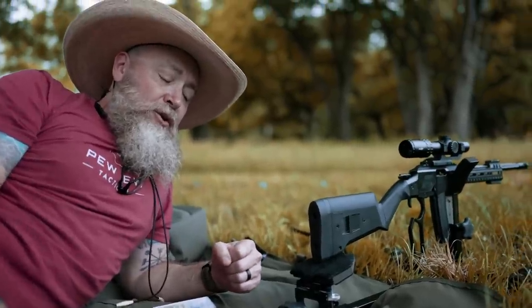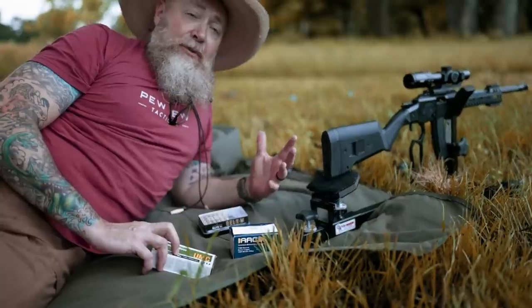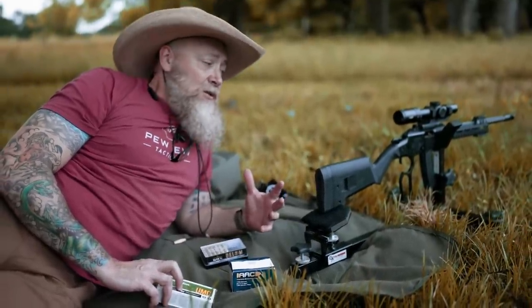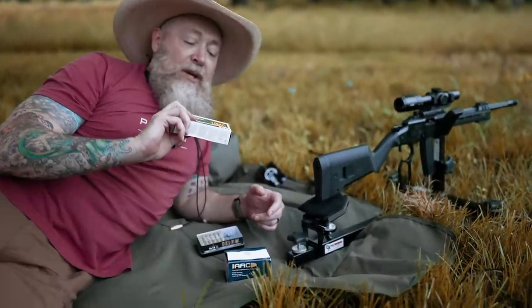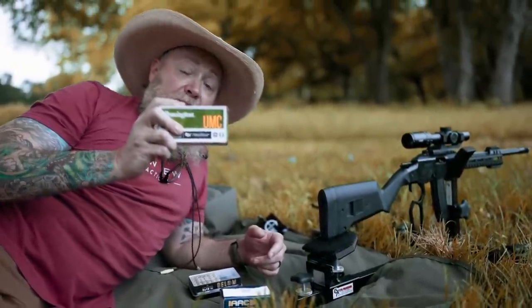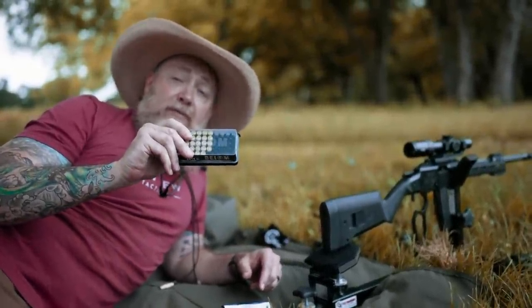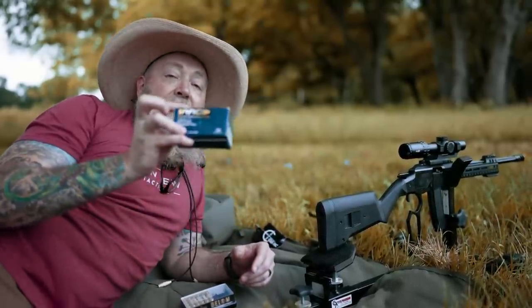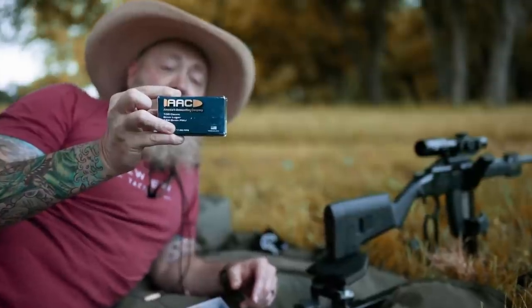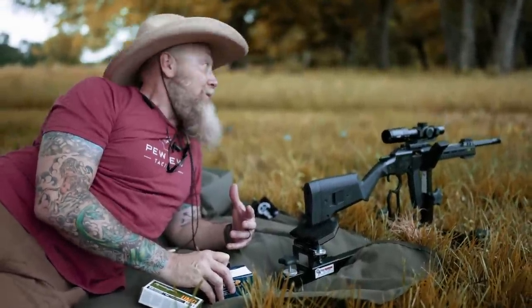Here we are at 100 yards. We've got a few different ammos to run. This isn't a precision rifle, but it does have a 16.5-inch barrel and it is 9mm, so it'll be interesting to see how it performs. We've got Remington UMC 115 grain, Bellum 124 grain, and AAC from Palmetto State Armory at 124 grain. We're going to shoot some groups and see how they handle the distance.